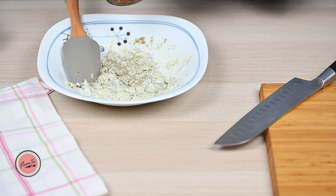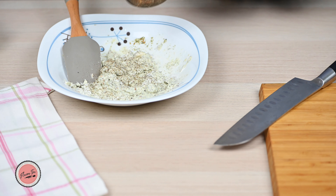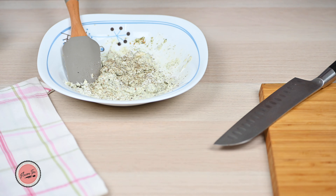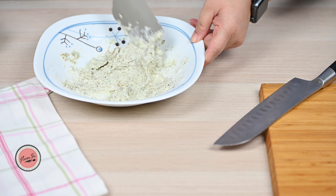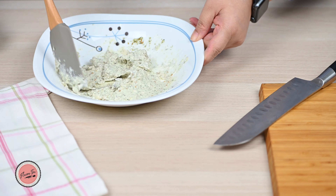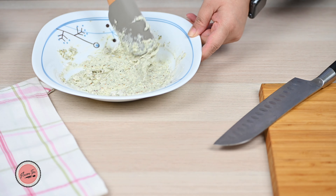Add black pepper. I am omitting salt because cheese is already salty, so according to our taste this mixture does not need any salt. But you can taste it, and if you feel that it needs more salt, then add according to your taste.